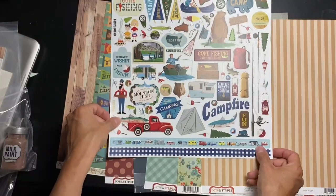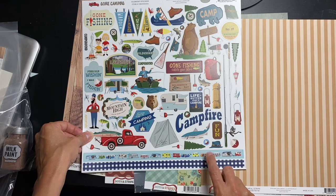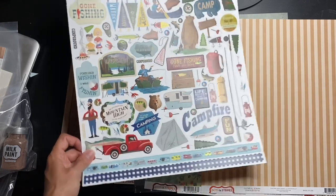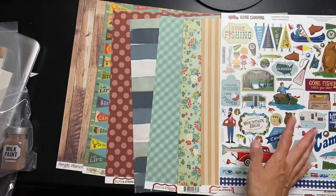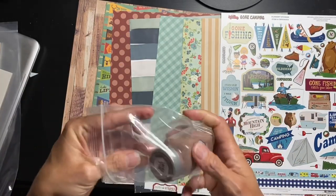Look at this border sticker — look at the little campers! I love these little campers. My dream scrap room is to have a little thing out in the yard with one of those cute campers. And another border sticker — super cute. We have a lot more of those little pennant pieces too, like on that one pattern paper, which is cool.